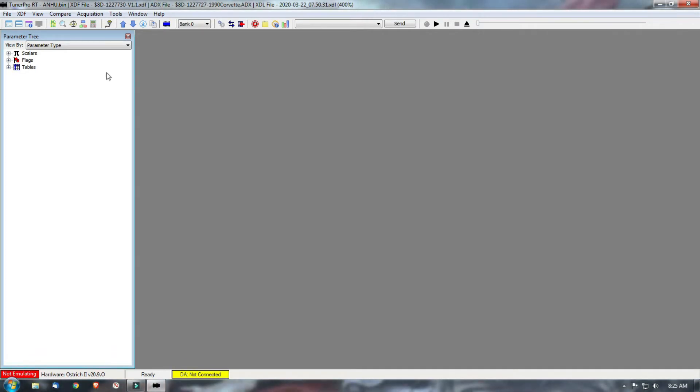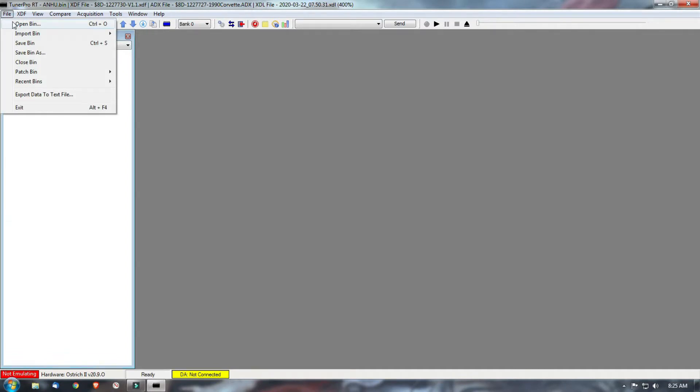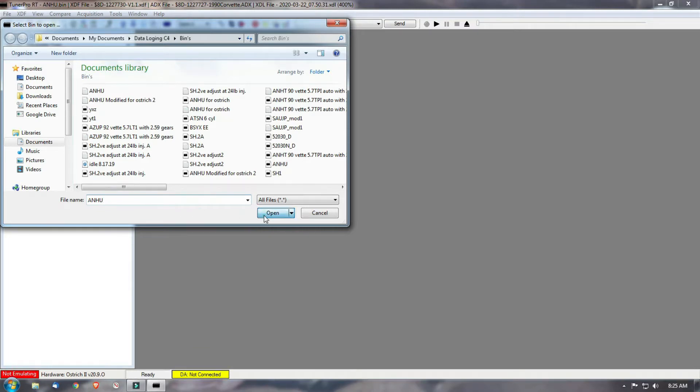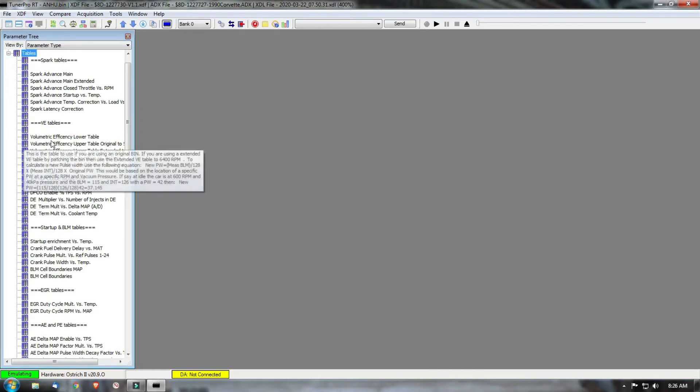Another thing you want to do is upload your bin file. We'll open a bin — I'm going to use the one which is an A&H file, a factory bin file from the 90 Corvette automatic, 2.59 gears, L98. We're going to upload that bin to the emulator — there she goes. Now come over here to enable/disable emulation, and it's enabled.